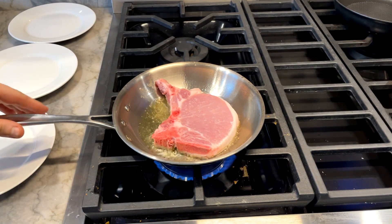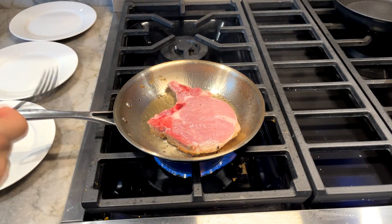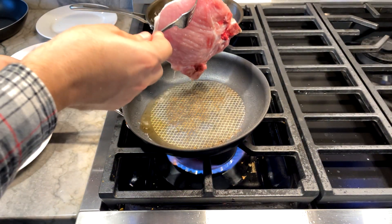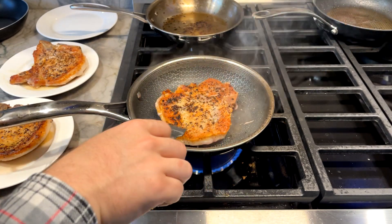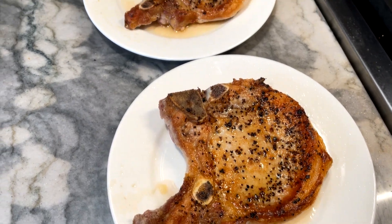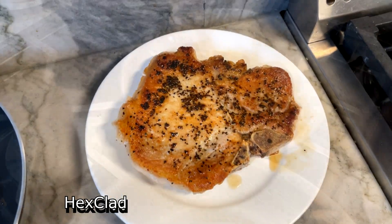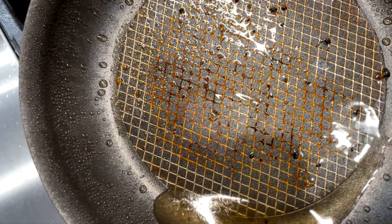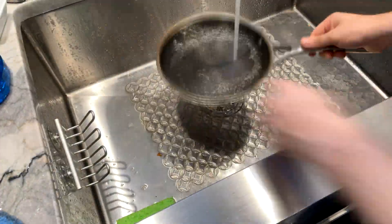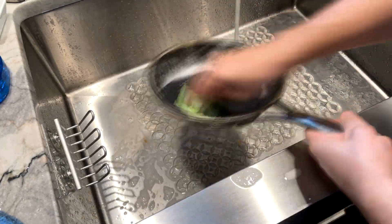Next, I did a sear test with the hybrid pans versus a stainless steel control — a $20 Calphalon pan from HomeGoods. I did my best to use the same amount of oil and sear them for the same amount of time. As you can see, they all pretty much look the same. One thing is certain though: the mess left on each pan doesn't look the same. The cleanup of the HexClad and Anolon X pans was about four times faster than cleaning the stainless steel pan.